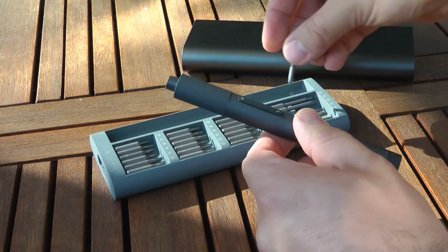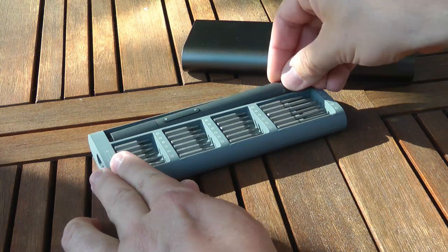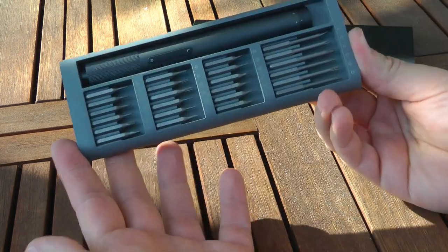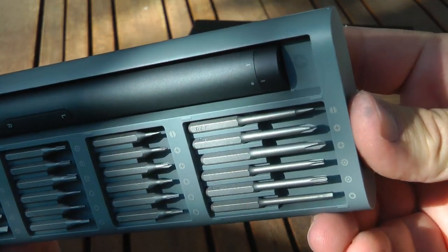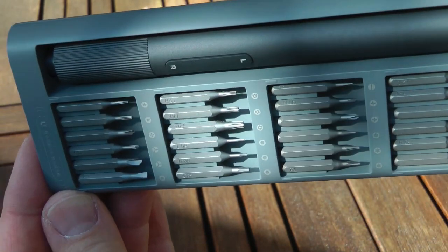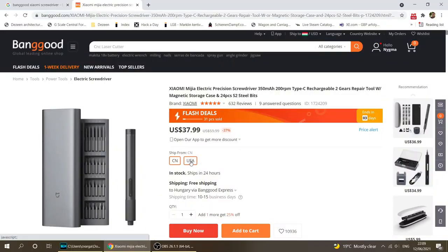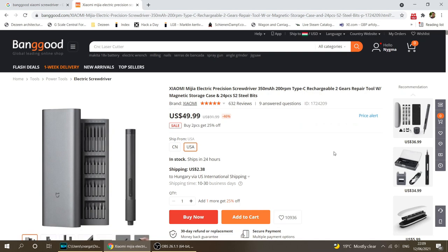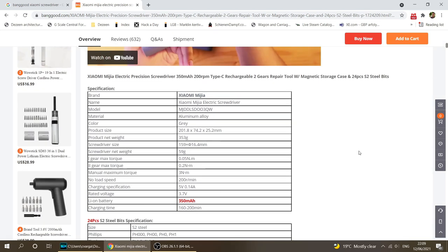This new version is very similar in terms of spec — it has two torque settings, but it lost the light. The case is a slightly bigger case which holds all your bits in a nice, easy-to-access format, so you don't have to pack them separately. I think it just makes handling the different bits a little bit easier.